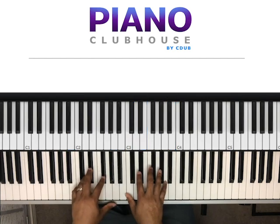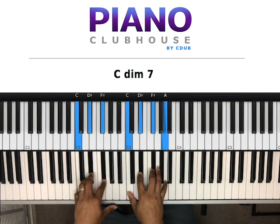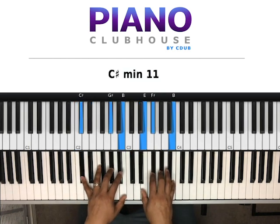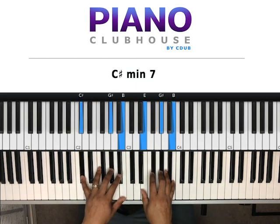And then the next chord: we have C, D-sharp, F-sharp in my left hand. Right hand, we have C, D-sharp, F-sharp, A. And then we're here — C-sharp, G-sharp, B in the left hand, right hand is E, G-sharp, B.